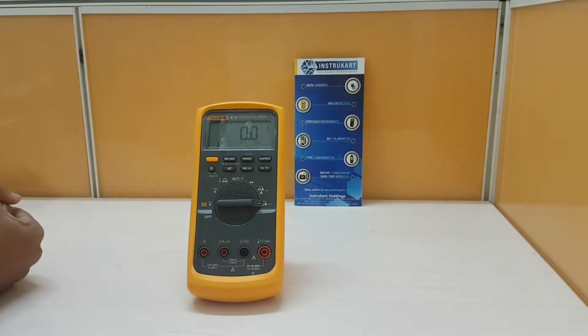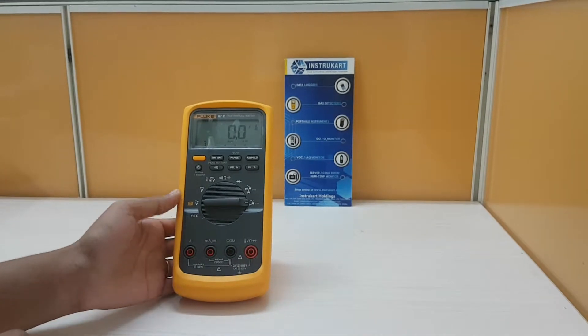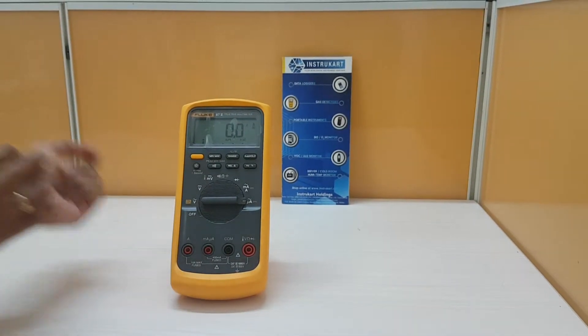Hello all, welcome to InstruCot World, your worldwide instrument partner. Today I am going to walk you through this product which is the Fluke 875 True RMS Digital Multimeter.